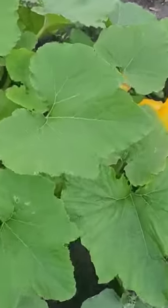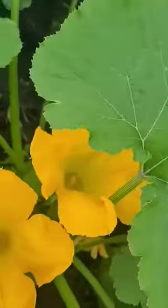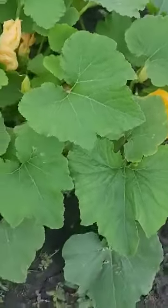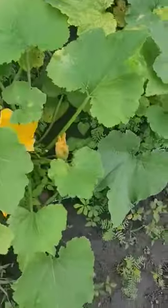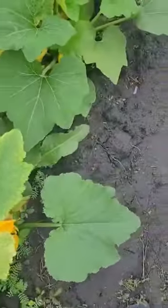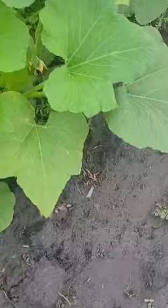You can hear the bees getting inside these flowers and doing their job. And look — you've got some little squash forming.